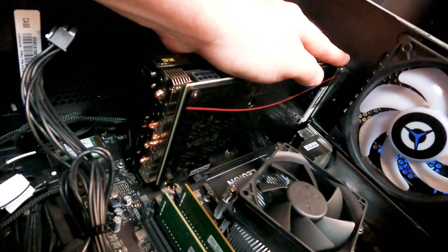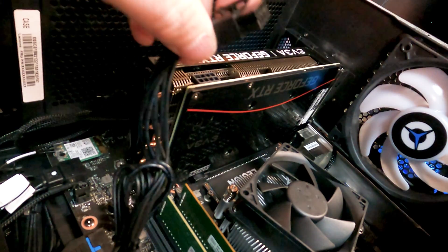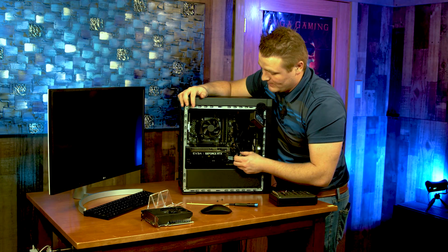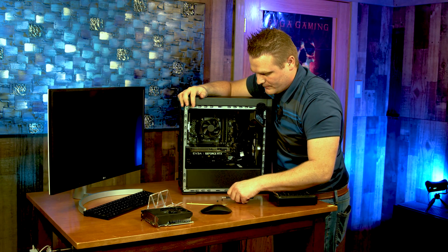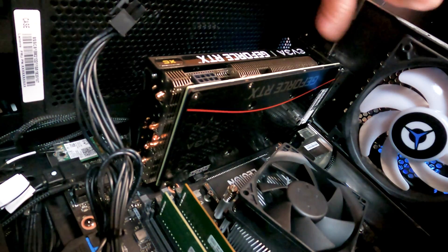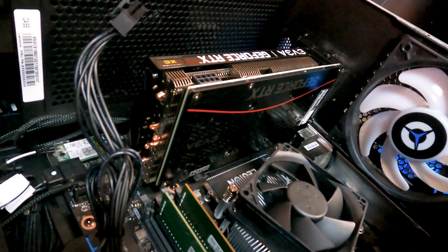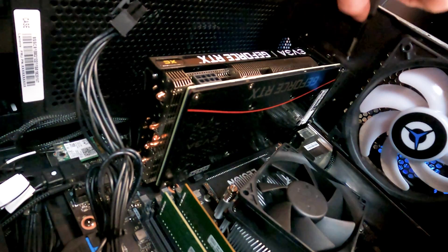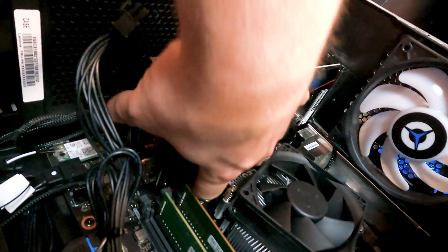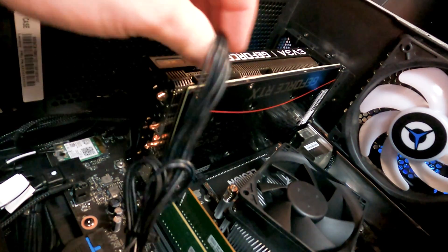We're going to grab our 8-pin power cable. First things first, let's go ahead and screw our GPU in so it's secure before we put the power cable in. That way we can be a little bit rough with it and it won't hurt it. Make sure it's locked — that's locked.